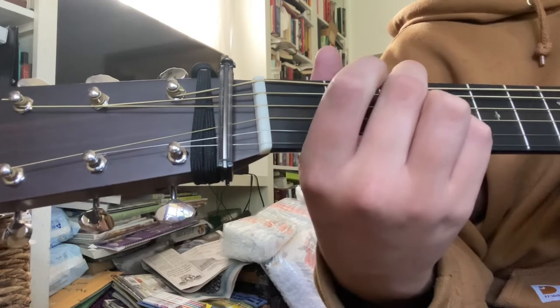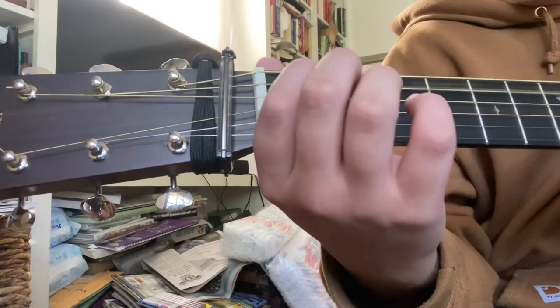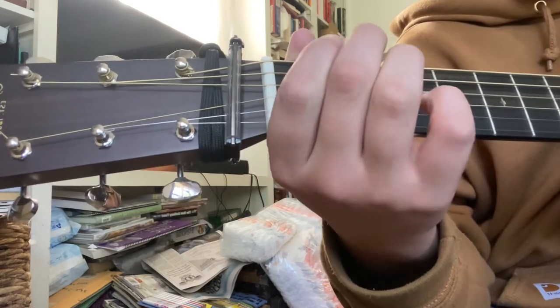After that part, you're going to do a dirty third. So you're going to hit your open A, hammer on, first fret, second fret, and then hit that open D string.